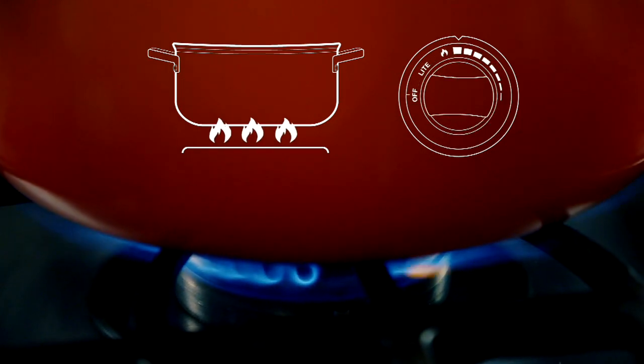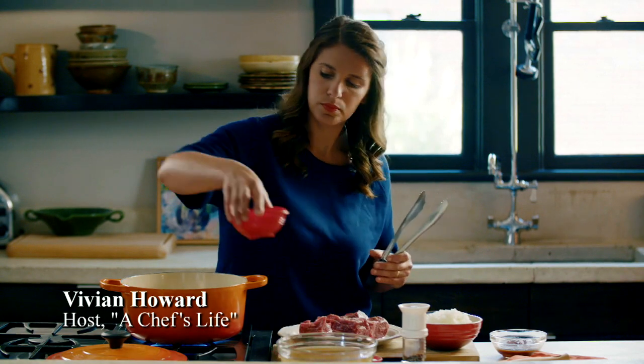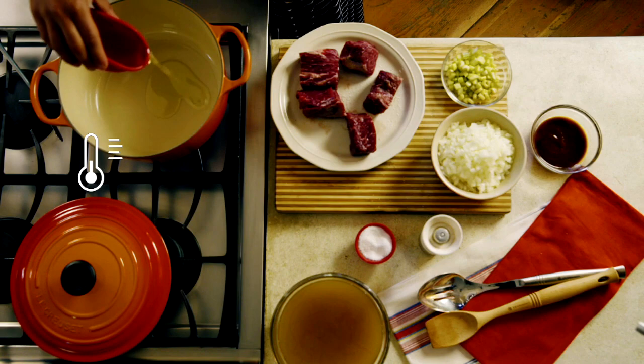Turn on your pan, add some oil — preferably oil with a high smoking point — and let that oil heat up.